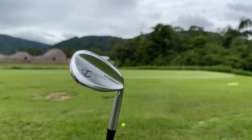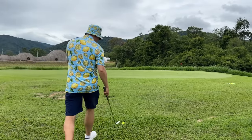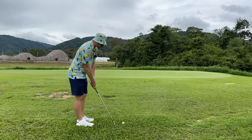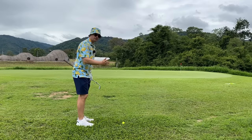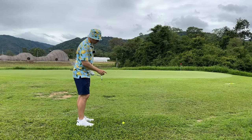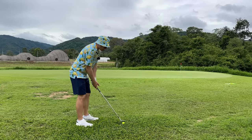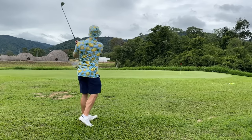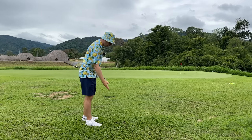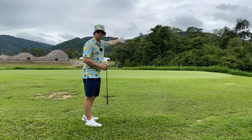Another place we can use the 56 degree is in thick grass. Because of the big sole and the big bounce, it can get through thicker grass. So if you're in the rough, you can use it to get through all that rough instead of an iron that's just going to dig in. You can open it up a little bit like a bunker shot from the rough and glide right through the deep grass, make contact with the ball, and get the ball out to safety.